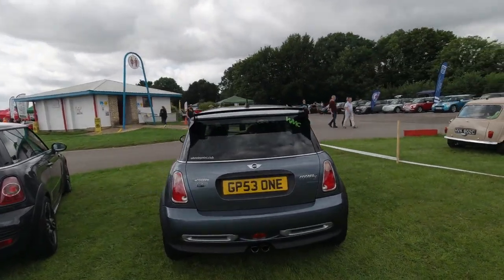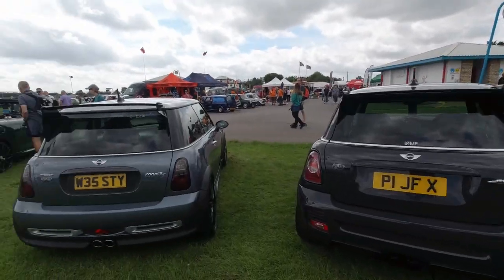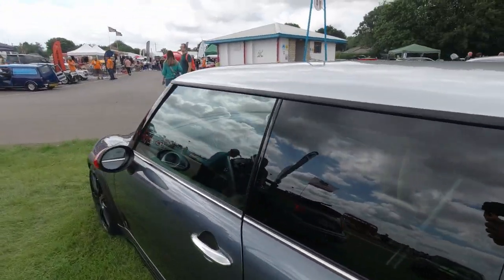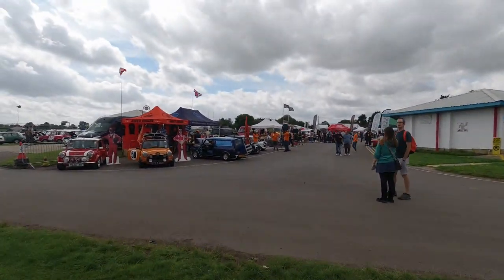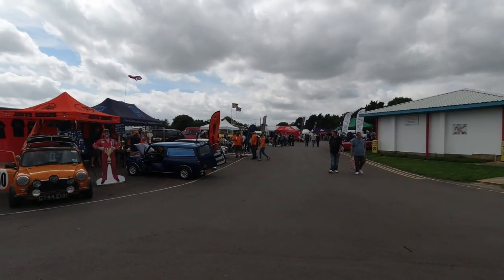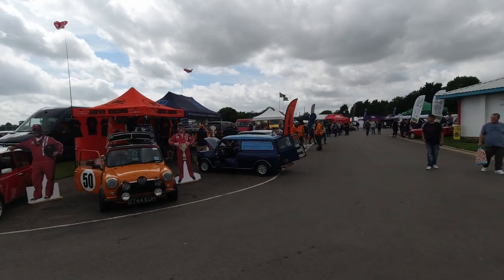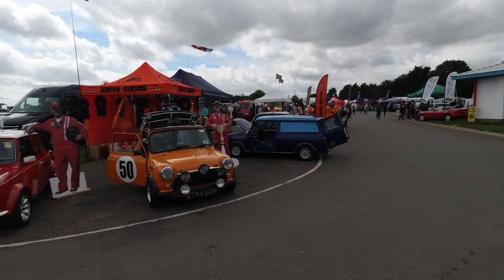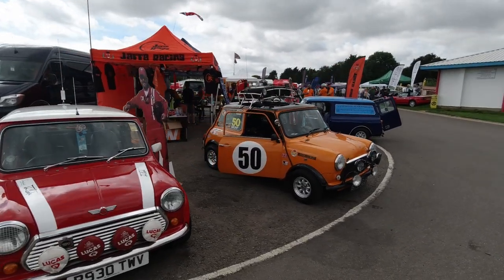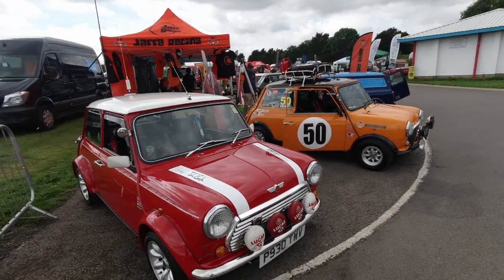GP, and a GP — all the GPs lined up together. Just down there are the trade stands — not going to take too much of a walk down there because we're focusing more on the Minis. Here's a few Minis. Jaffa Racing — looks very cool, this little stand.